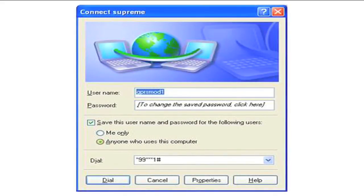Click Dial to check the GPRS connection status. Double-click the icon in the taskbar.